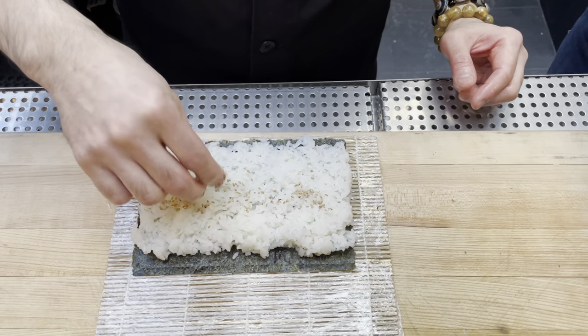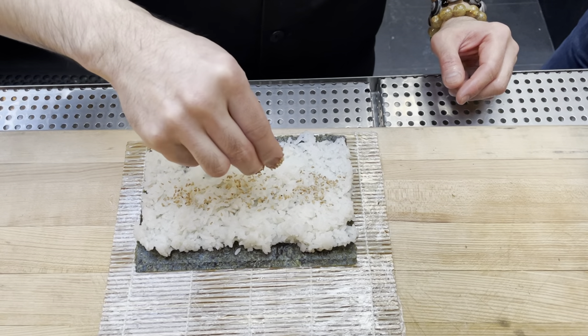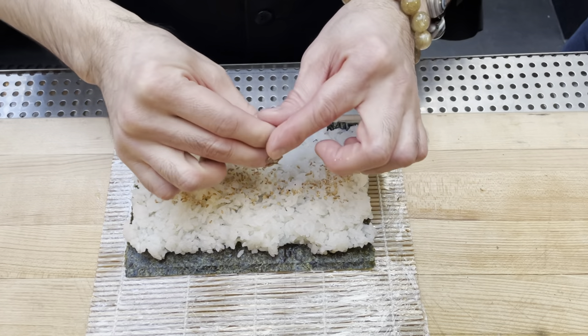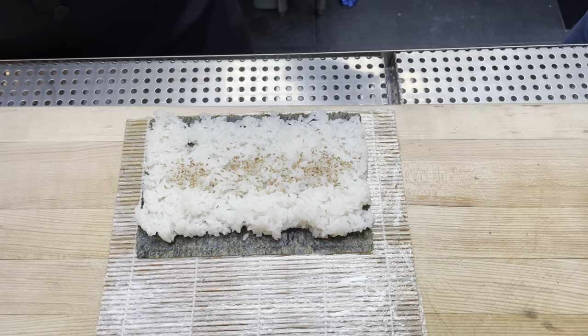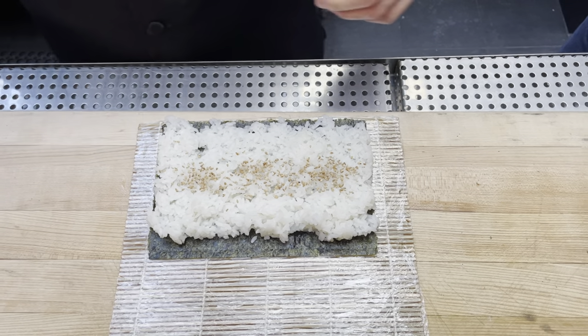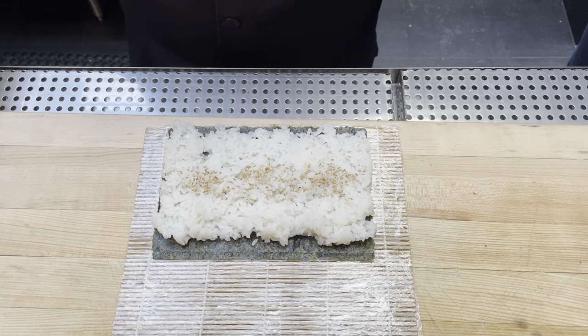Next is sesame seed. Why sesame? Because it has a lot of flavor and goes very well with a lot of things — especially cucumber and seafood. That's why we use it. I'm excited to try it out with the cucumber roll.